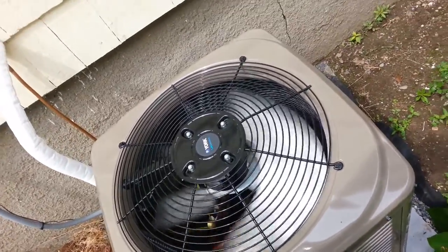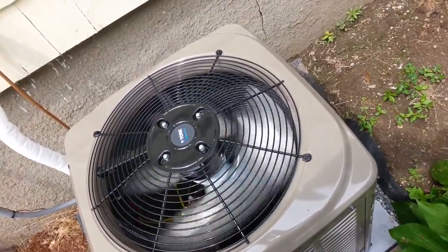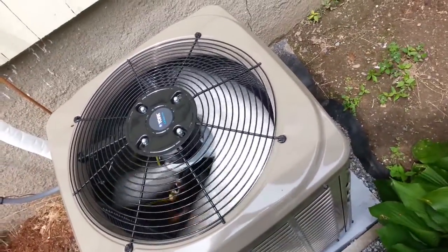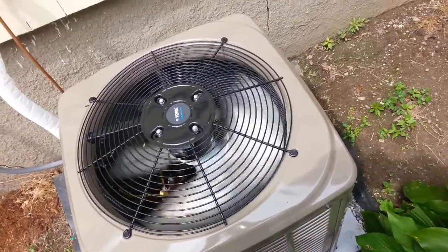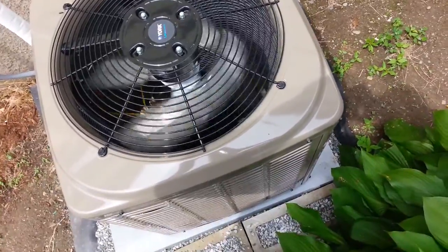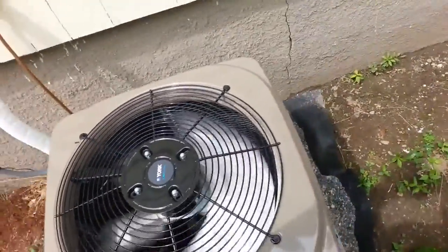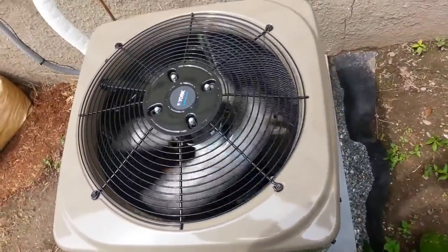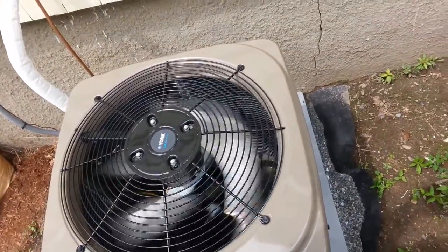Here we have our outdoor condenser, which just gets run and piped like any other conventional condenser. After it's installed, it needs to be put in a deep vacuum and evacuated. These York units come pre-charged, so after your vacuum holds and you've tested with nitrogen, you can open up the valve and let the refrigerant out, provided you're within the required line length range — I believe it's about 50 feet. This unit is close to the air handler, so we didn't have to add any additional refrigerant. This system uses 410A.